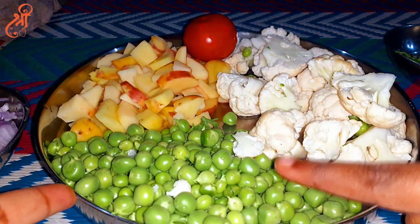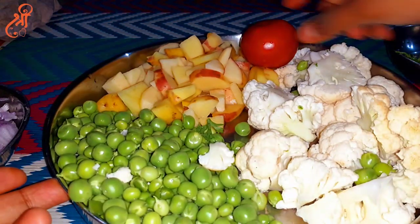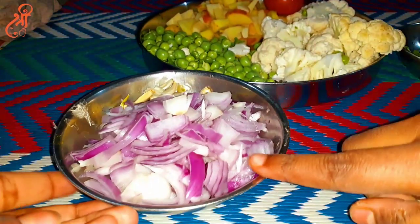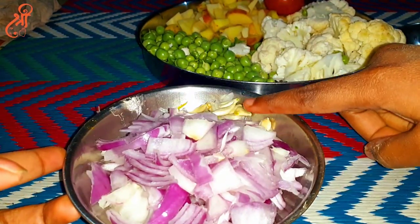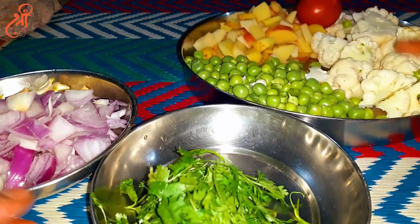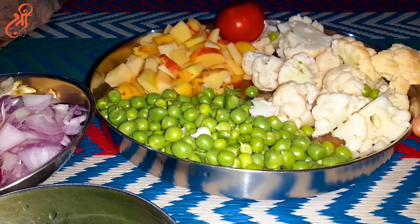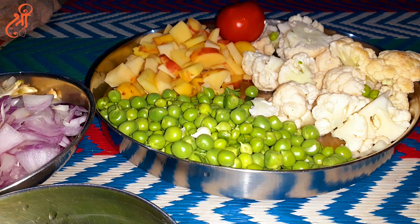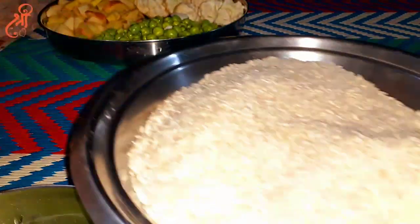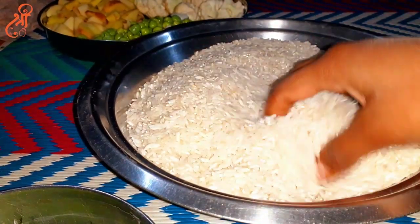I will make a special recipe for you. I have cut 2 medium onions and made some preparations. I have made some vegetables. If you add vegetables, you can add them, but if you add butter it will be very tasty. I have prepared the ingredients. The recipe is very tasty, and you can also add some vegetables.